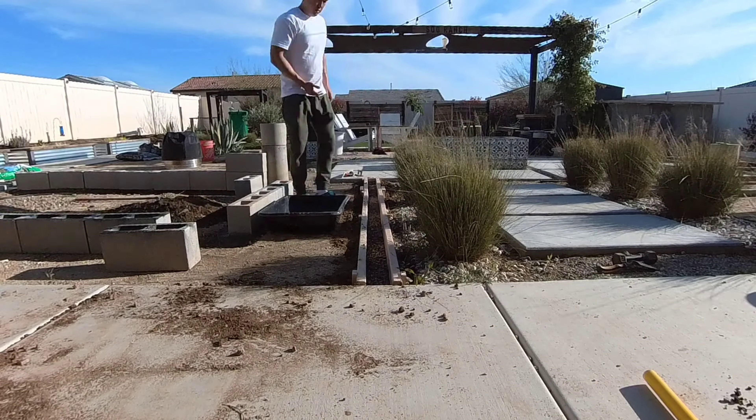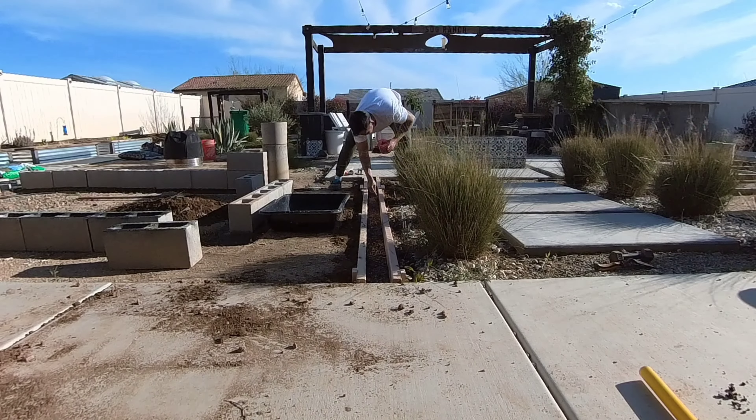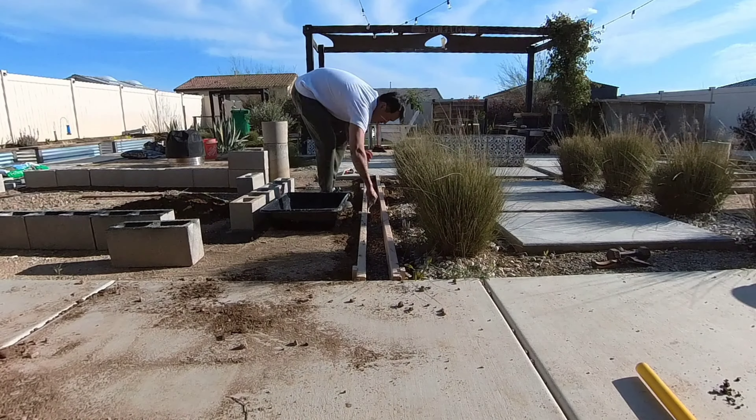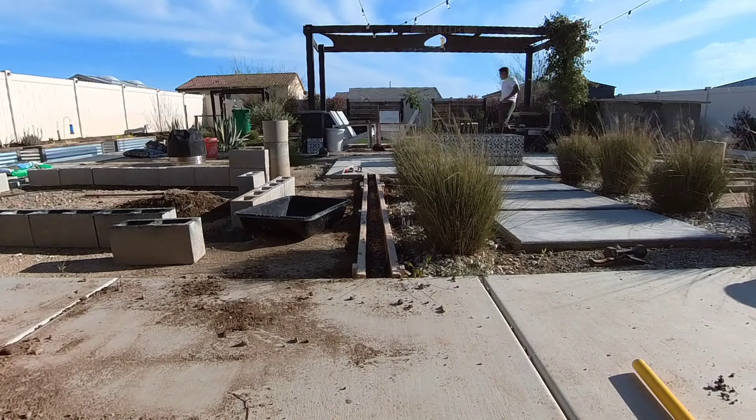Here I'm using some used motor oil to coat the form. You can use cooking oil, but I highly recommend doing this because it really prevents the wood from sticking to the concrete, so when it's time to remove the form after four days it'll just come off like butter.